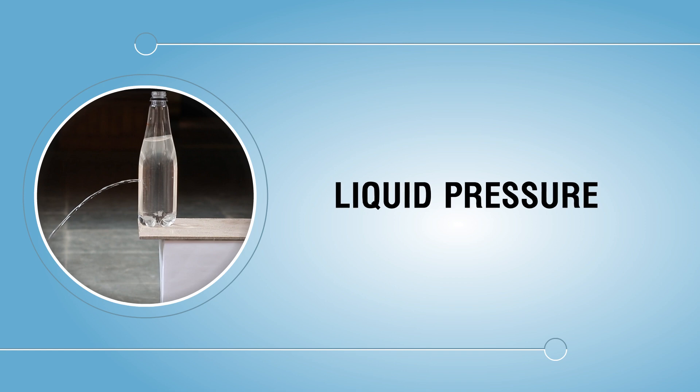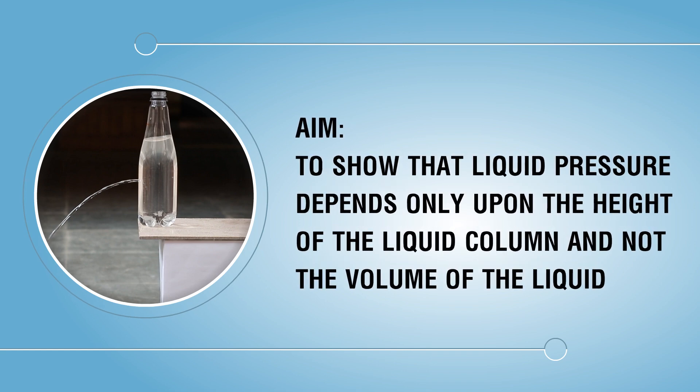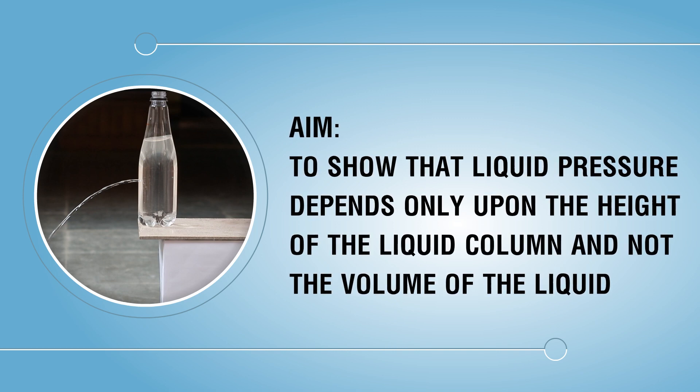Liquid pressure — aim: to show that liquid pressure depends only upon the height of the liquid column and not the volume of the liquid.